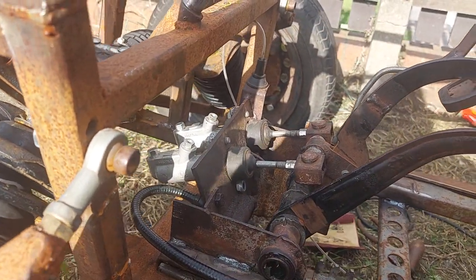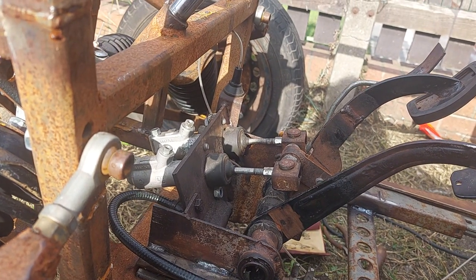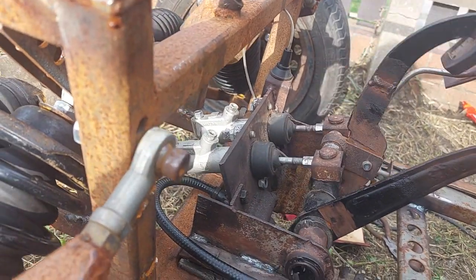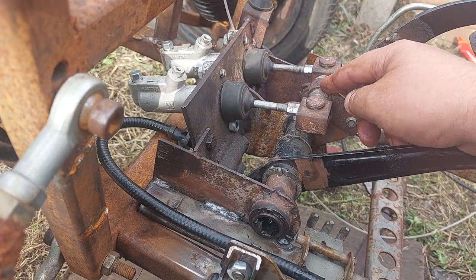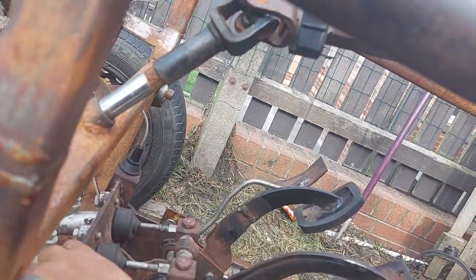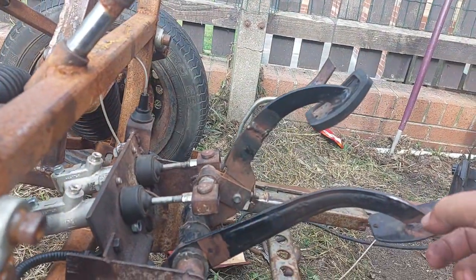...are off a Series 2 Land Rover — I think they cost me ten pounds per cylinder. The pedals are off a Skoda, and I can alter the bias here so I can put more pressure on one side than the other. The clutch cable — I've got to make a stop to stop the pedal leaning forward.